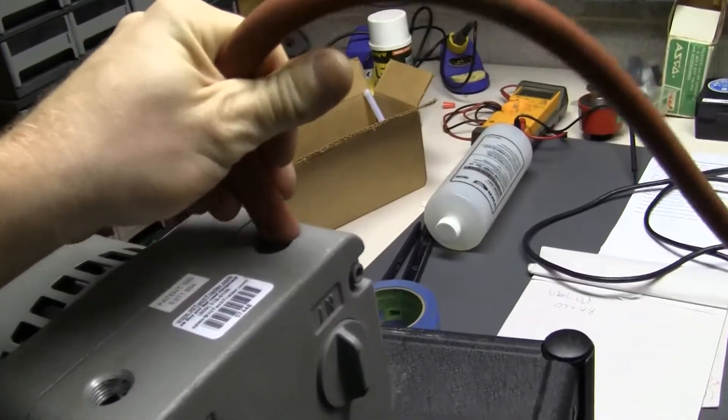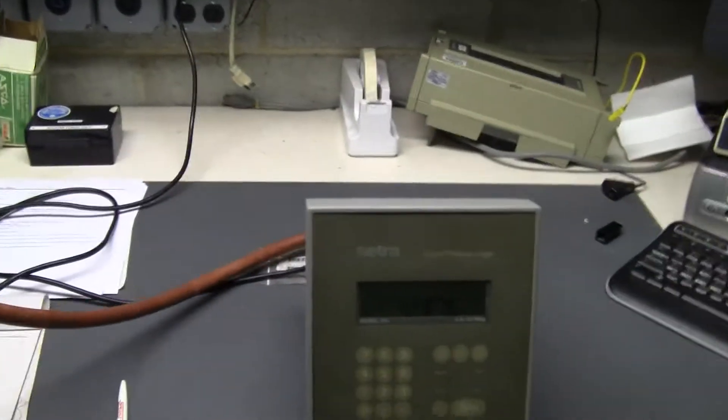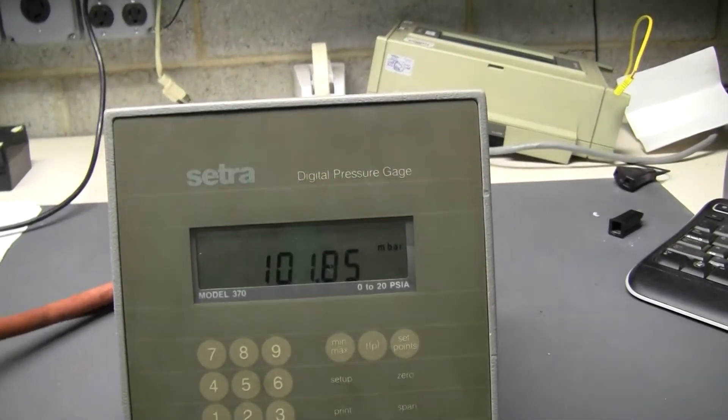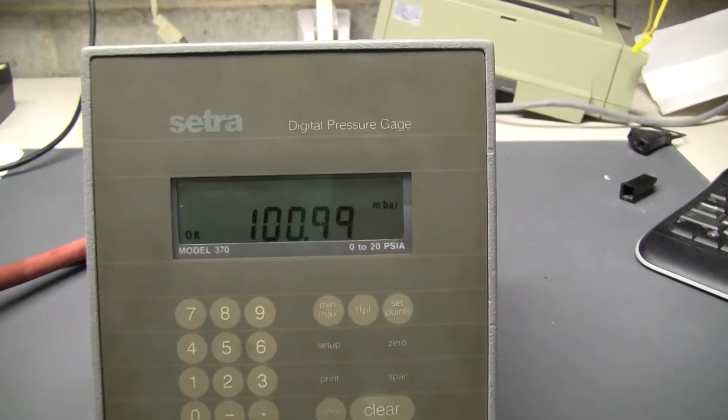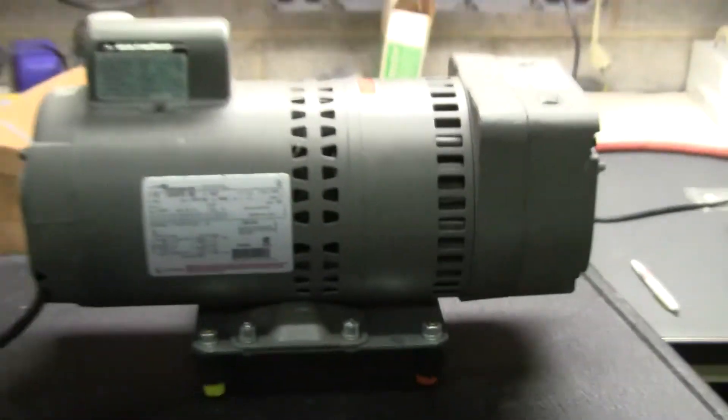Let's hook our vacuum gauge up. You can see it pulls down to 100 millibar.